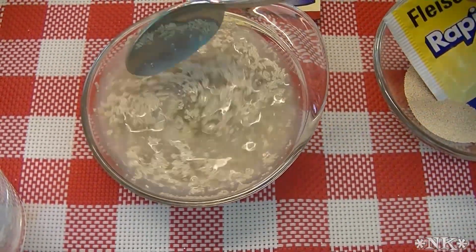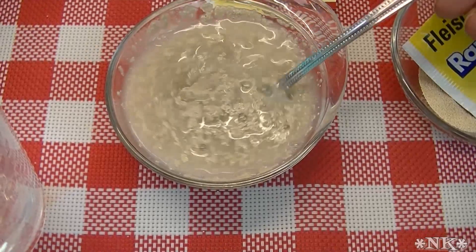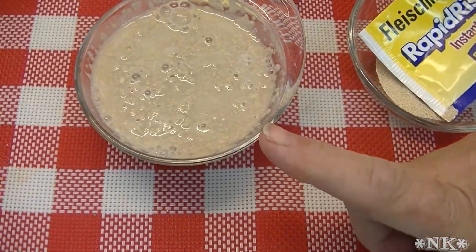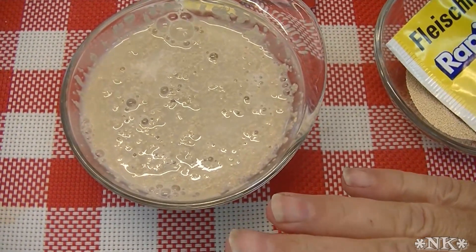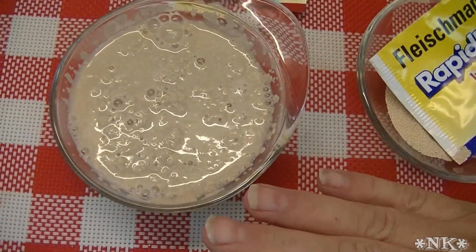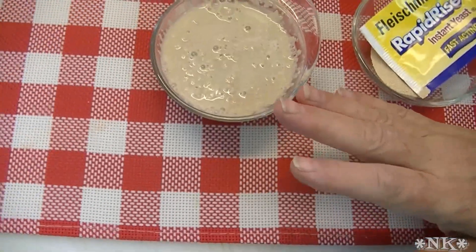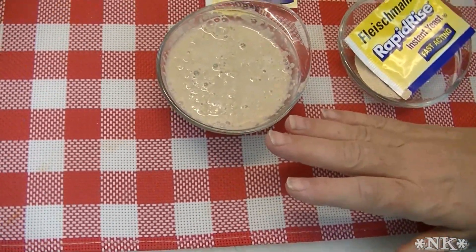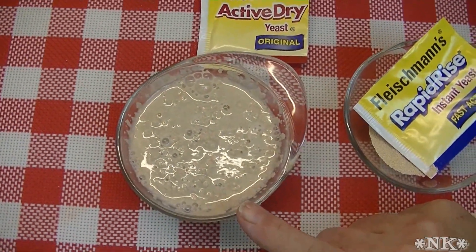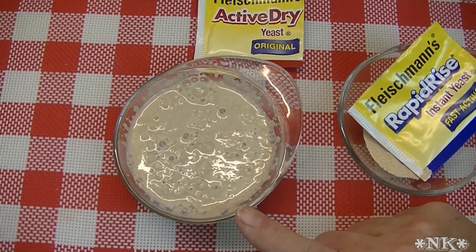Mix it around — it doesn't matter if you sprinkle the yeast on top or pour the water in. You want to look for bubbles. When you're preparing your recipe using active dry yeast, do this first, then get everything else mixed up, and while you're doing that, your yeast should proof. When you come back in a few minutes it should be frothy, foamy, and look positively alive.